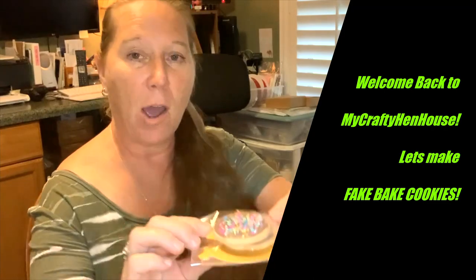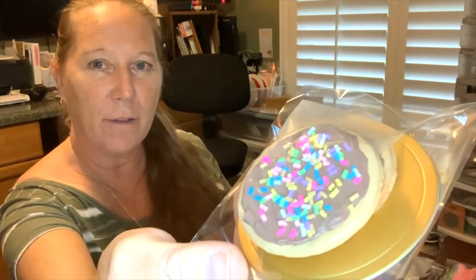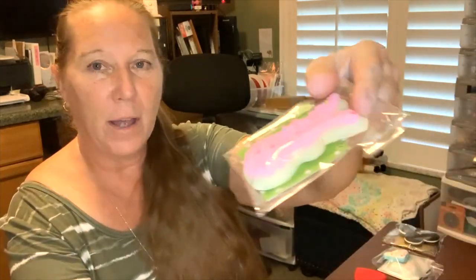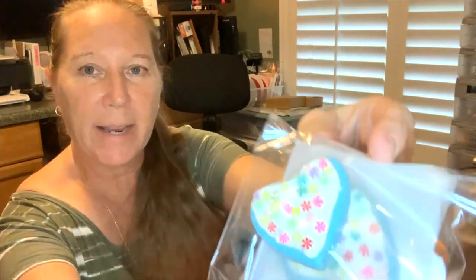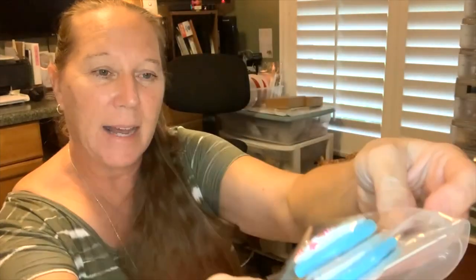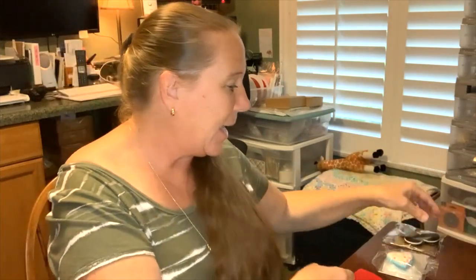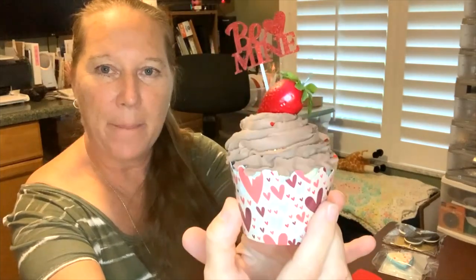Hi, welcome back to my Crafty Hen House. My name is Elaine. Today I have you in my craft room and I'm going to go through the process that I use to make fake bakes. Fake bakes are just as they sound - they are baked treats that are fake. These are made out of model magic with frosting and artificial sprinkles. I also have a little bunny that I did with sprinkles and cookies with sprinkles and glitter. There's a multitude of different fake bakes you can make.